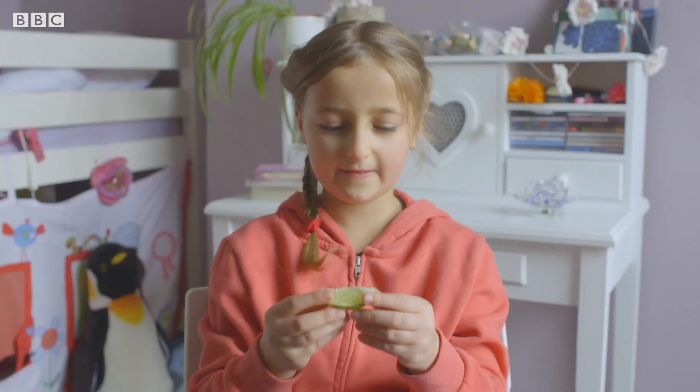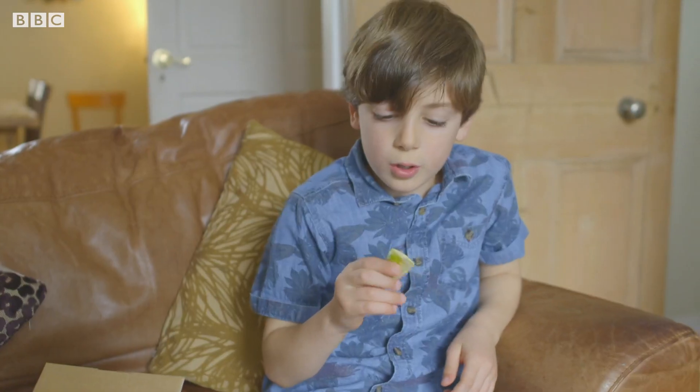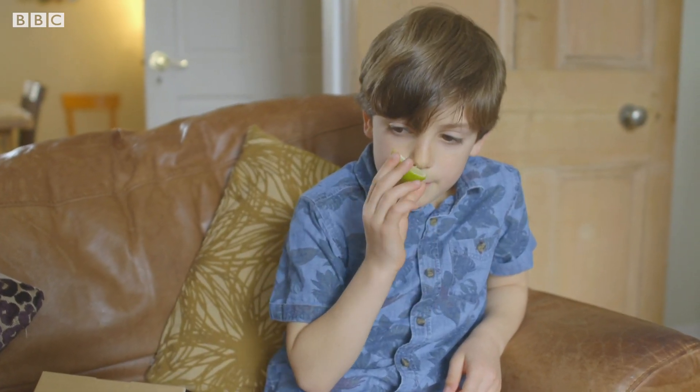What's that? I think this is a lime. Looks like a piece of lime. You're right, it's lime.